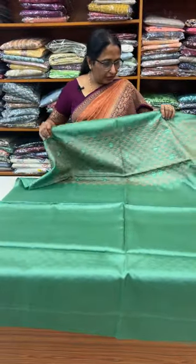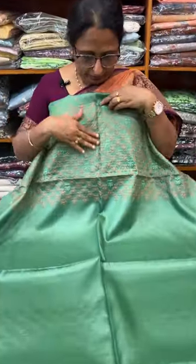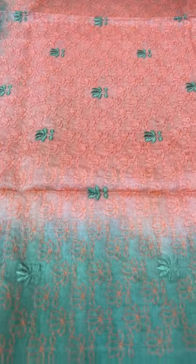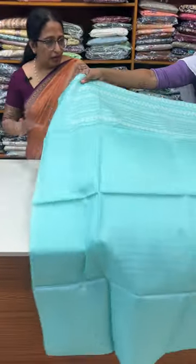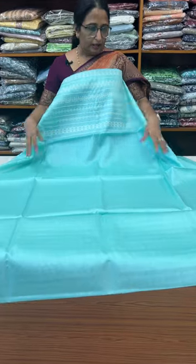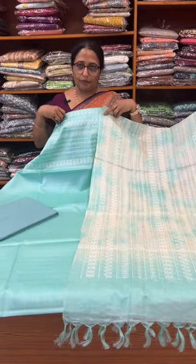This is a greenish tone at 5,760. This is a peach tone. This is actually a peach tone, this is a popular combination and this is a peach tone.